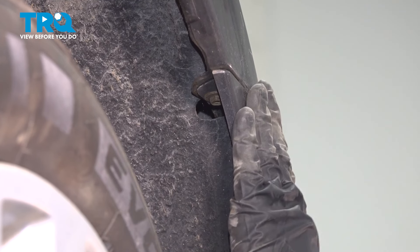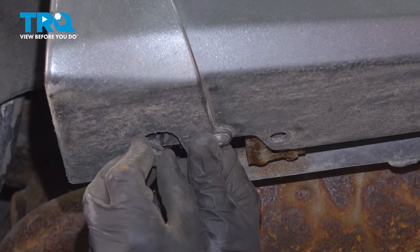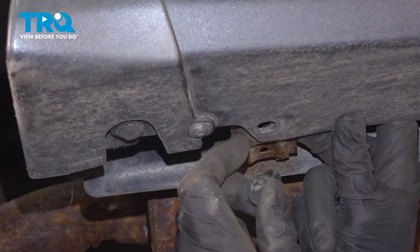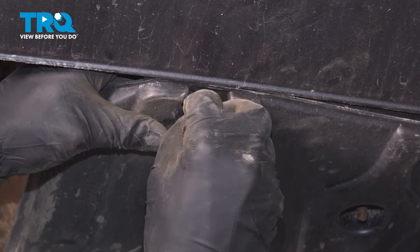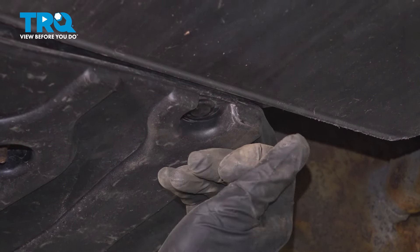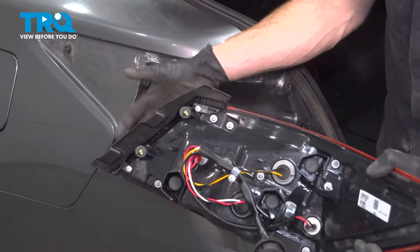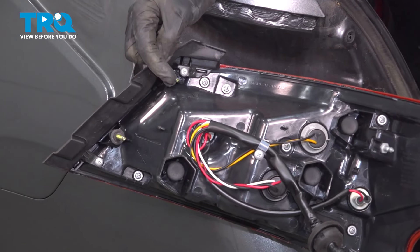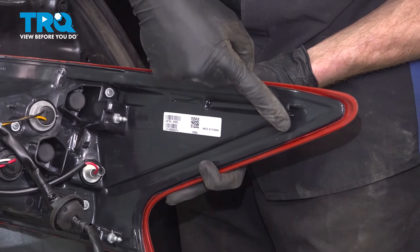Double check to make sure this is secure. Underneath the bumper cover, we'll continue on with our four push clips, two on each side — press those in. Under the center, we'll continue on with our two push clips. Now we can get ready to install our tail lamp assemblies. The process for one will be the same for each.